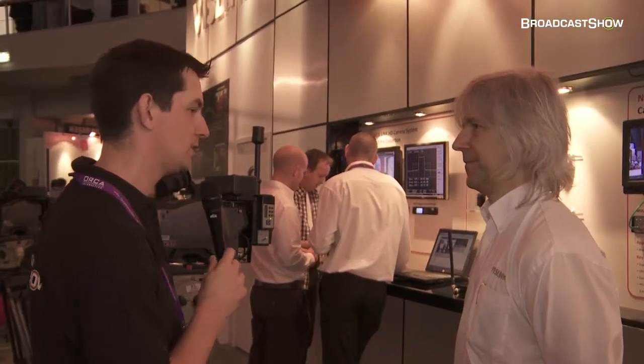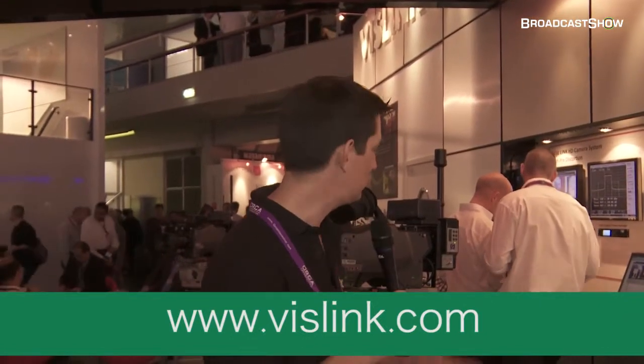This video is going to be seen after IBC. Obviously if people want to find out more information about Vizlink and all the products that they have, they can find you at your website, which is www.vislink.com. That's it here at the Vizlink stand — go and have a look at their website and find out information about this and many other products.